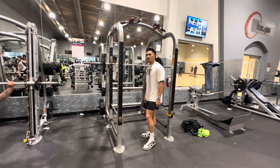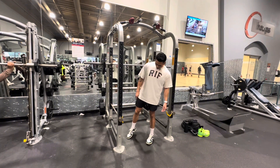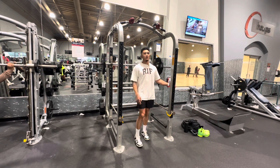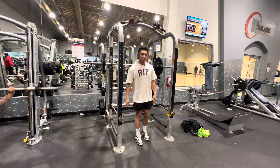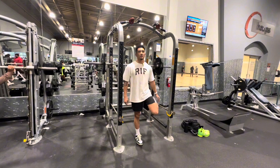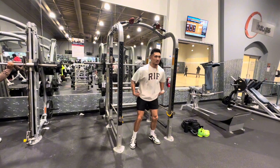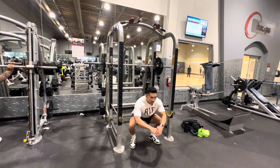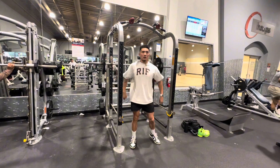One thing I started doing is properly stretching. Basic things like a quad stretch, but not too long — because you don't want to do static stretching. What you want to do is dynamic stretches, movements, stretching while moving.